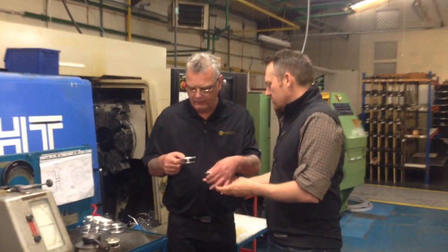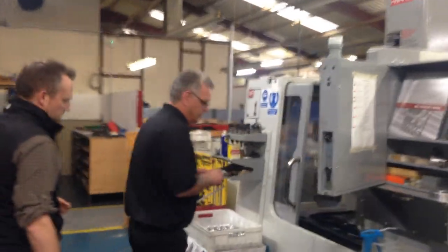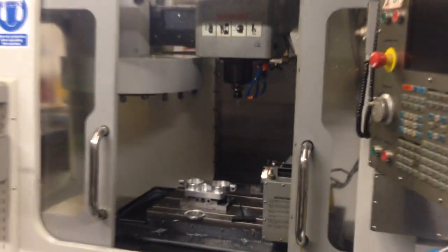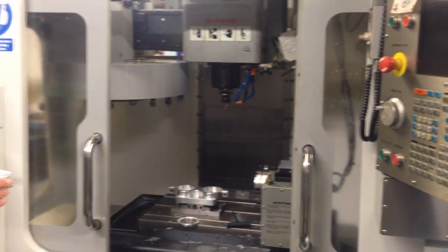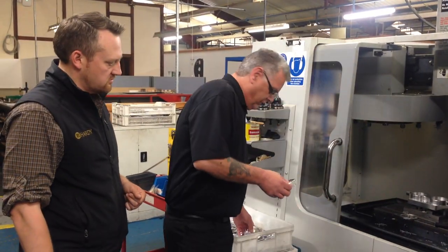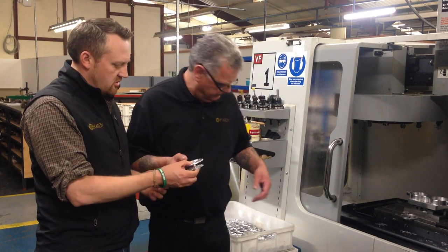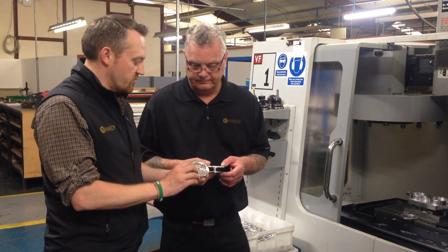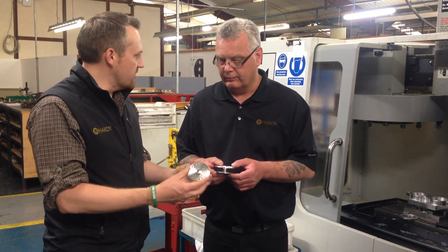The next process is from the lathe to the milling. In the machine there's a double fixture, so two spools go in at once — one face up and one face down. The cycle takes about five and a half minutes. When it comes out, the spool is fully ventilated back and front, and drilled and tapped for the handle and the latch. This operation puts all the porting into the spool, taking out a lot of the excess weight and giving it the nice aesthetic design of the reel.